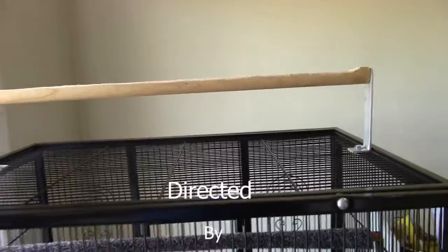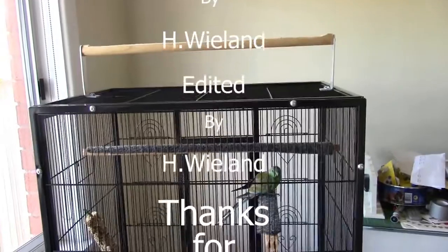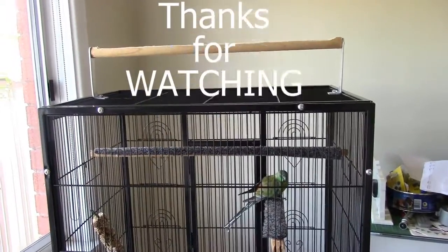At a later date I'll make another video and show you exactly how I made this, and I suppose that's about it.